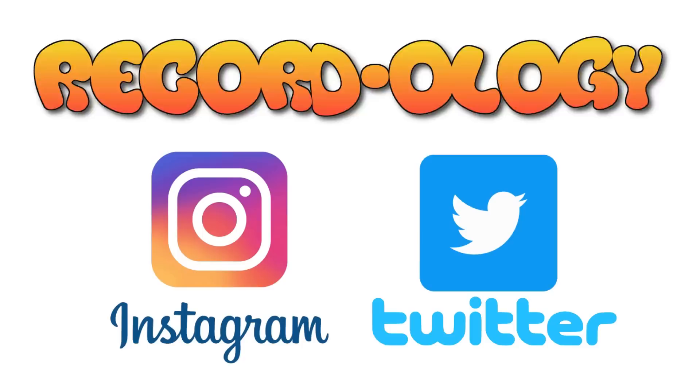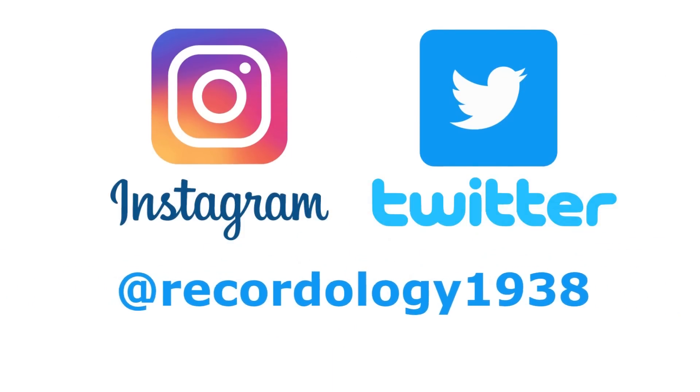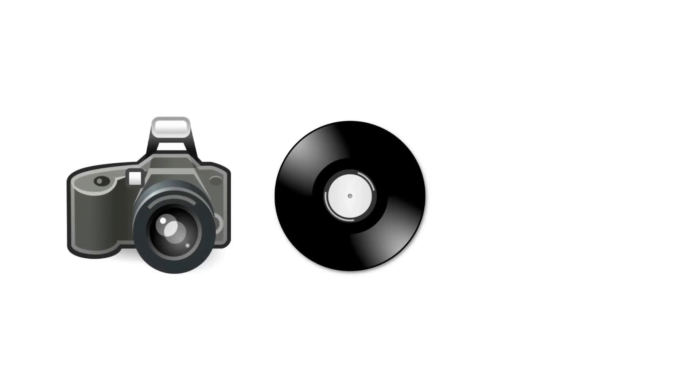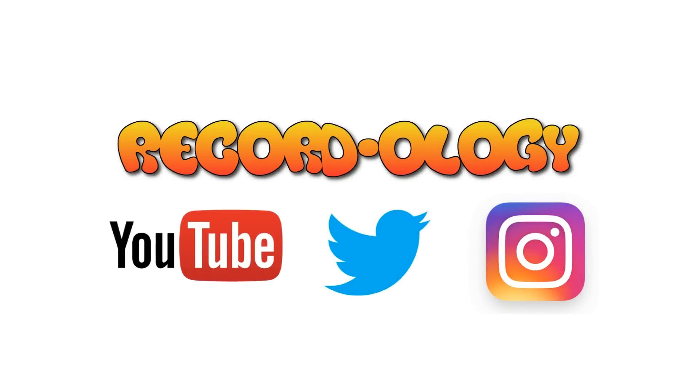I hope you enjoyed that. Thank you so much for watching. See you next time. Happy record hunting. You can follow Recordology on Instagram and Twitter — follow us at Recordology1938 today. Make sure to subscribe to both Instagram and Twitter because we will feature unique content on each platform. Happy record hunting now on YouTube, Instagram, and Twitter.